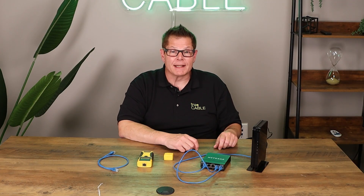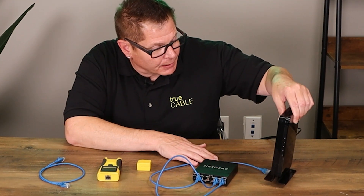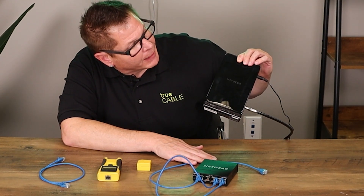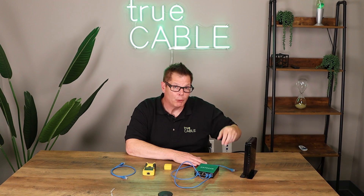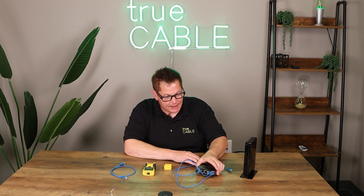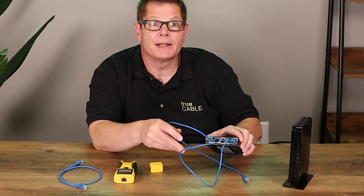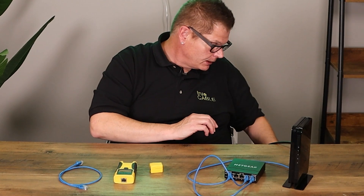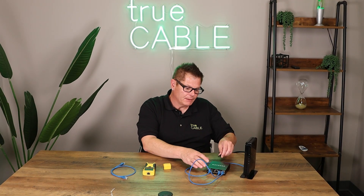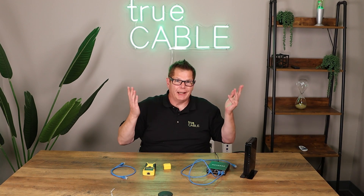Number one: is everything powered on? In this case, I'm looking at a cable modem and I see blinking lights and a power light, so that's powered on. And in the next case here, I've got a switch — none of the lights are on. Better get that powered up. So let's plug that in. That's one possible mistake right there: make sure your stuff is actually plugged in and powered on.